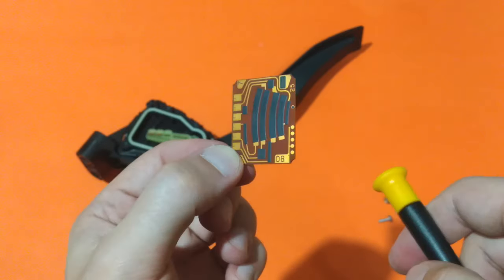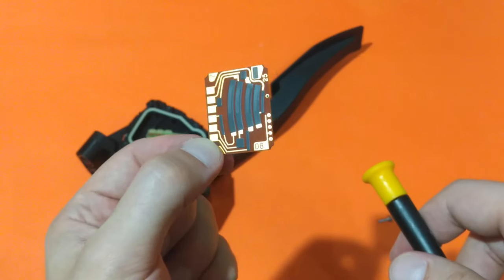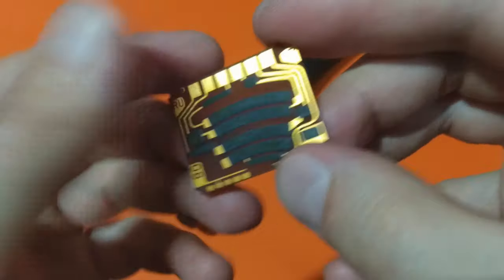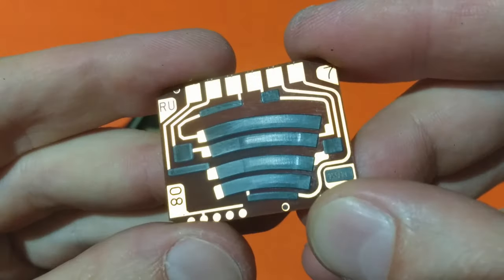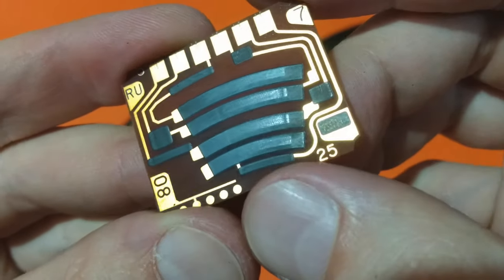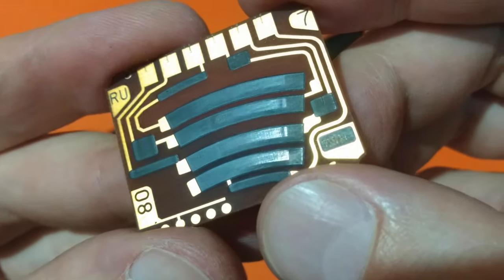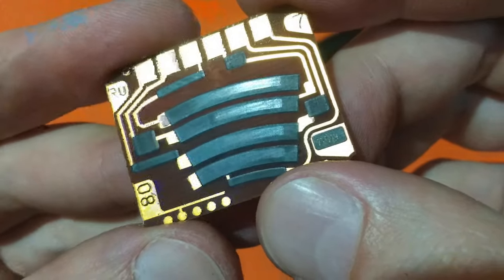This part of the accelerator pedal can be bought as a spare part — you can find it on eBay or maybe even in your local car parts store. As you can see, there really is some dirt somewhere on the surfaces of the potentiometers, though I'm not sure if that's really the problem.